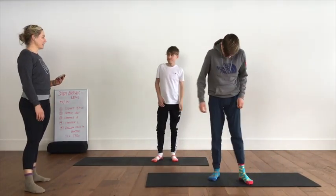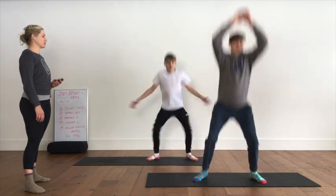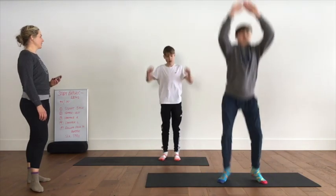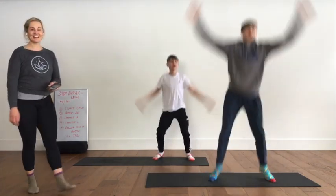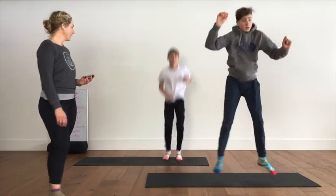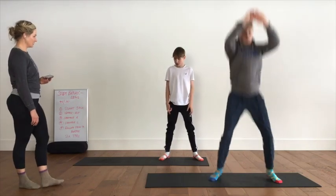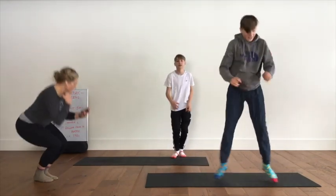Come on up, ready for your squat jacks. I'll give you an extra 30 seconds recovery here. In three, two, one — squat jack both directions, in and squat, out and squat, in and squat, out and squat. Really low on the way in. Gavin, look in when your feet are narrow and when your feet are wide — narrow, wide.